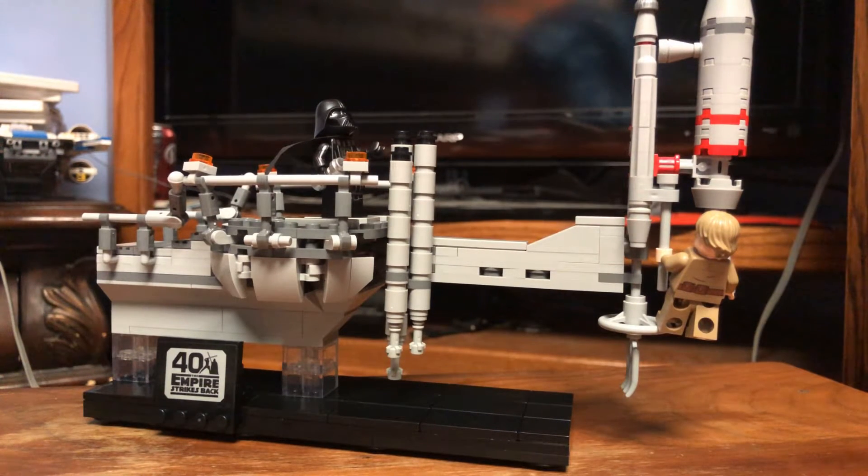MNS Studios here, and today we're going to be taking a quick look at the LEGO Star Wars 40th anniversary of the Empire Strikes Back Bespin Duel. This is probably one of the coolest LEGO Star Wars sets I have ever owned.